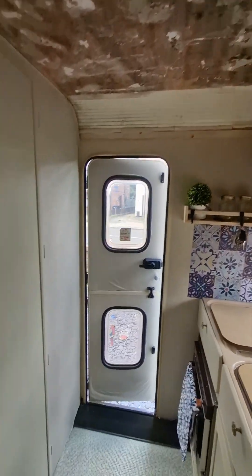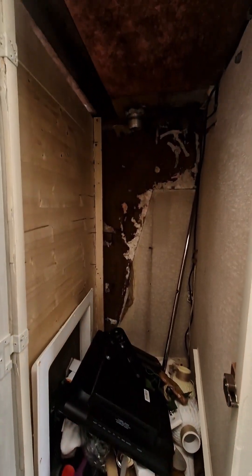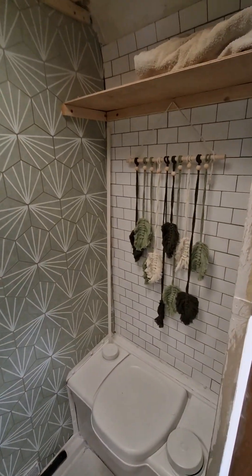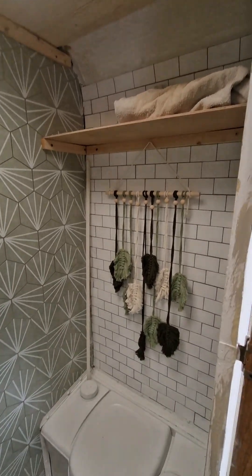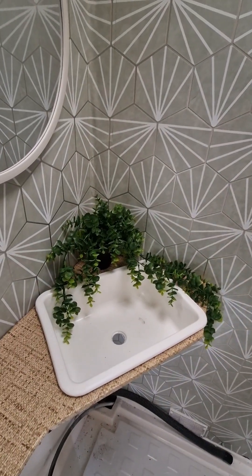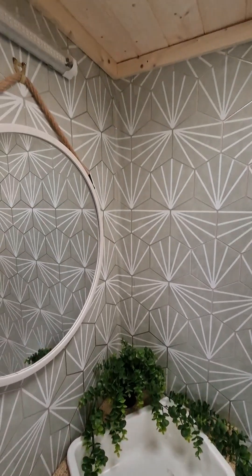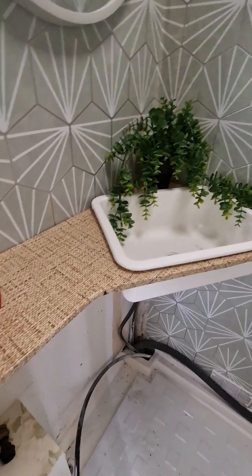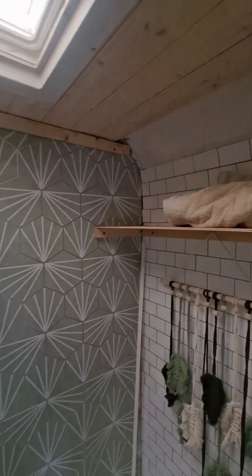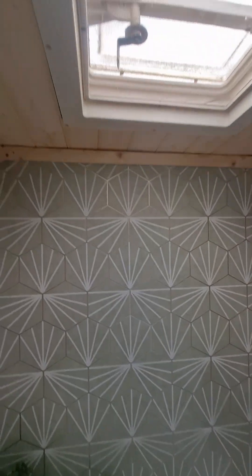Finally, this decent sized wardrobe — when I get round to shelving it. And then the bathroom. I've got new taps coming today, new shower tap. Once they're fitted I will then finish off in here. I'm going to build a bit of a cupboard under there and put the shower rail back in so it will have a usable shower.